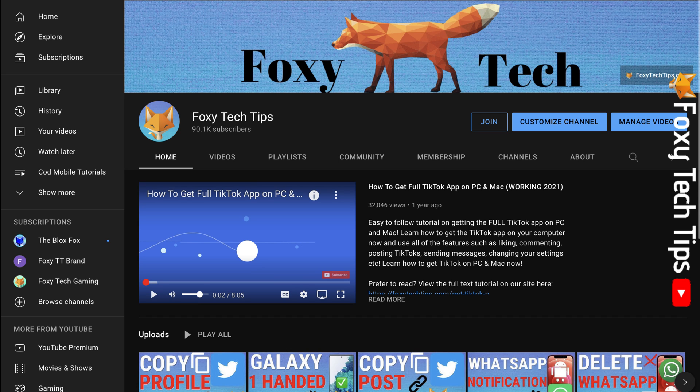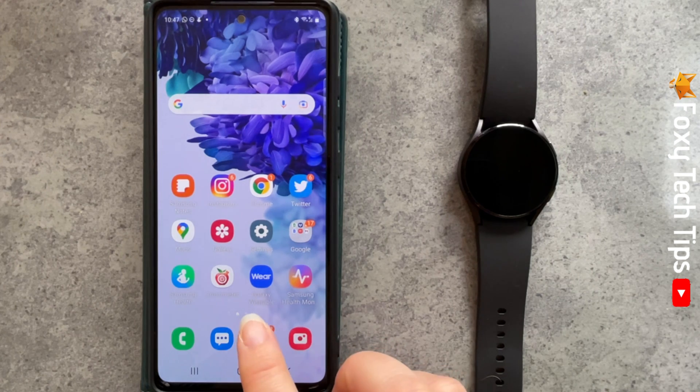Welcome to a Foxy Tech Tips tutorial on resetting your Galaxy Watch 4 to factory settings. If you find this tutorial helpful, please consider subscribing to my channel and liking the video.